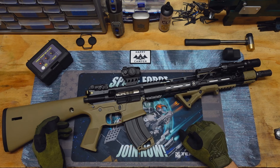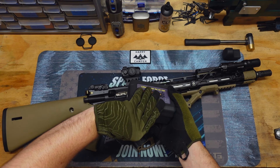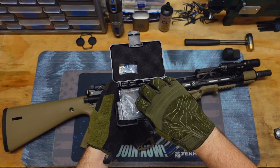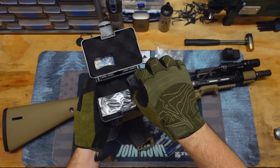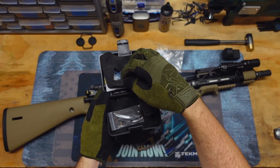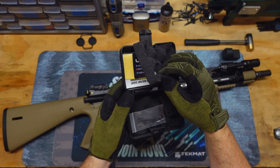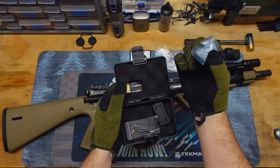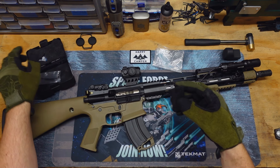Listen to this — very nice audible, tactile clicks. And oh yeah, battery: this is a 2032 battery, a very common battery. I'm sure most of y'all, if you're anything like me, have plenty of those lying around. It does come with one battery, so you don't have to worry about it straight out of the box. I think it has something like 50,000 hours of battery life, probably on the low setting.